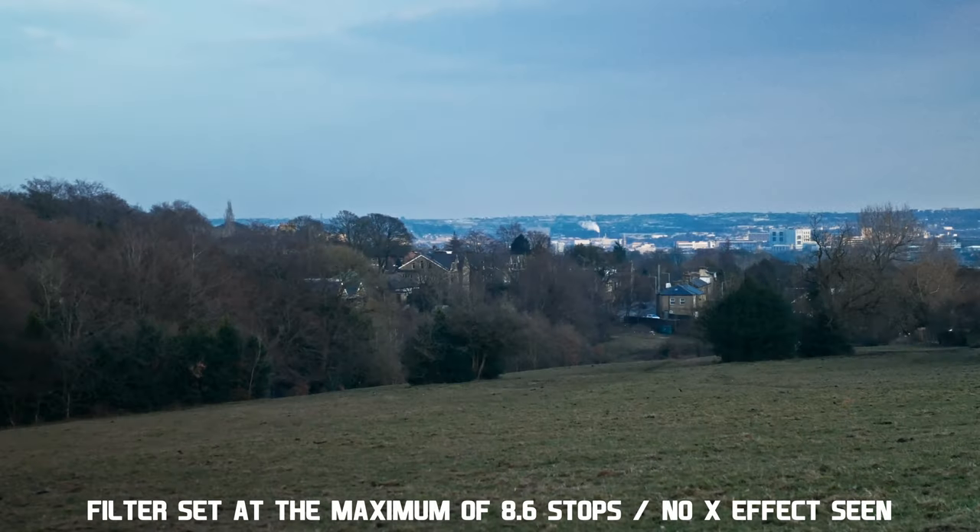I don't see an X effect with this filter. Just to note, this filter gives you 1 to 8.6 stops of ND.